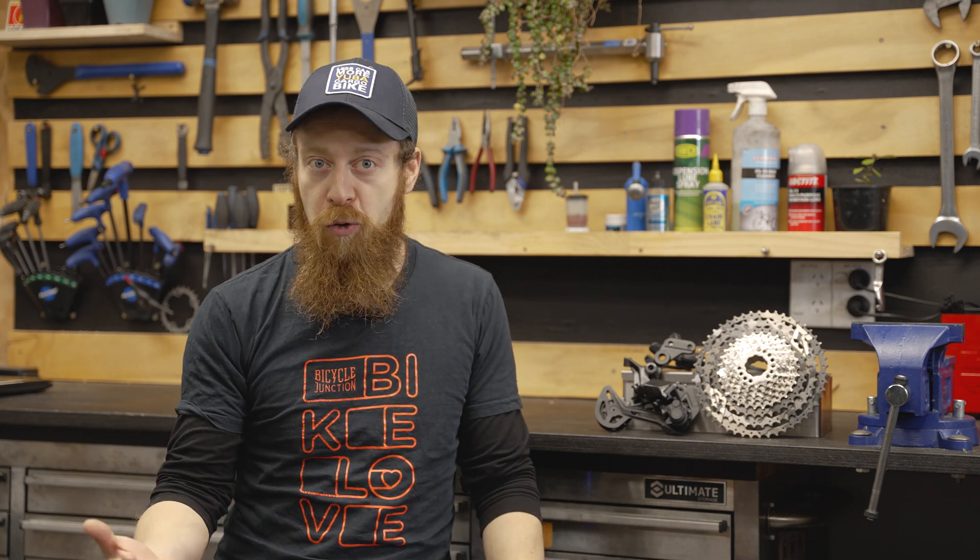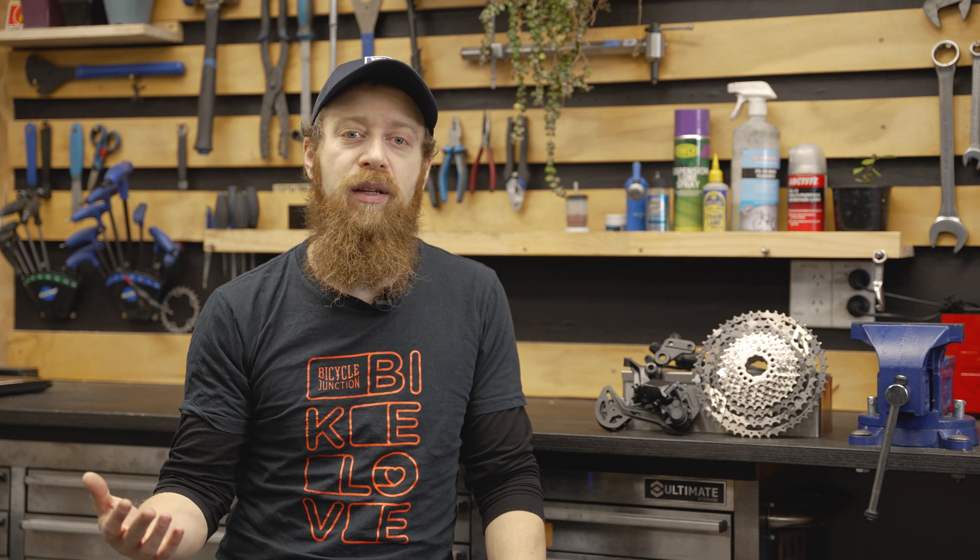How quickly these parts become worn depends on a few factors: how you use your bike — so that's where you ride, how many kids or how much cargo you're carrying — and also your maintenance routine, so how often you have your bike serviced.